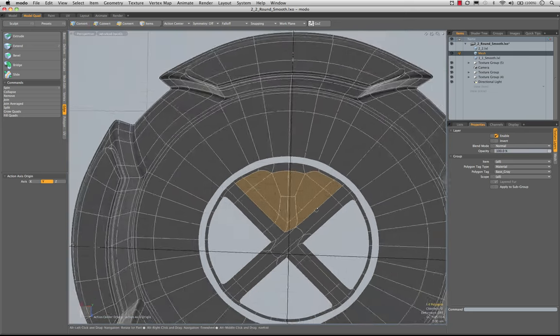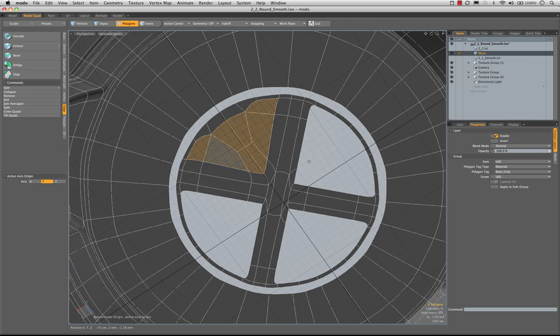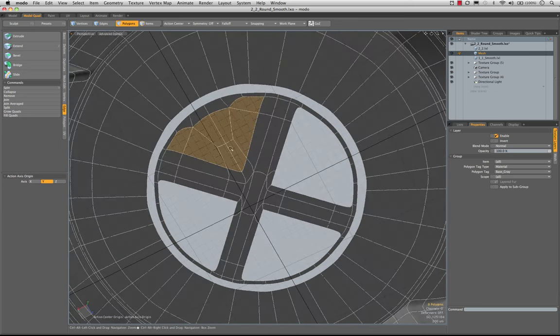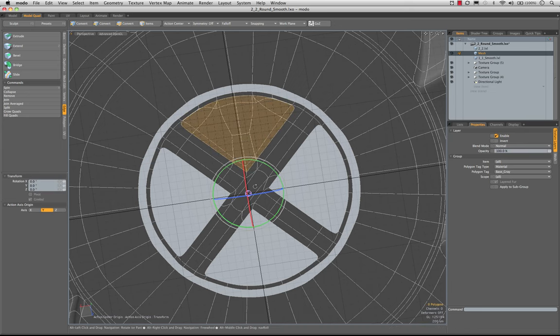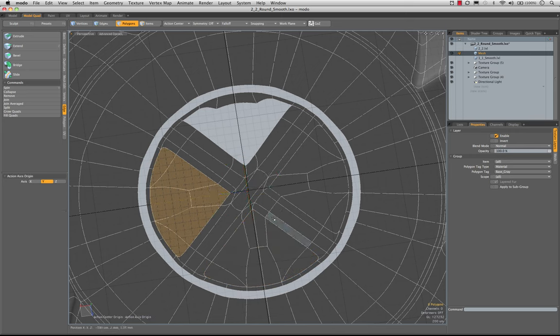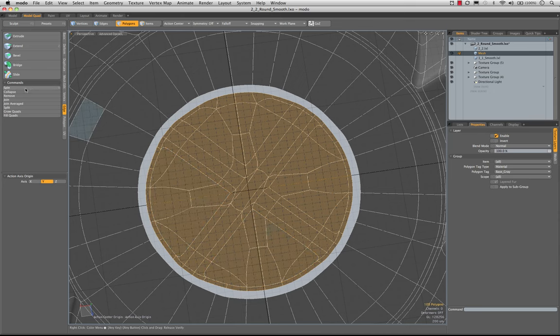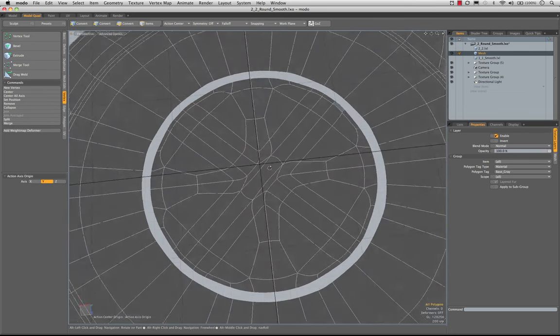I'm going to grab all of this geometry right here. We're not in a good point, so I'll copy, hide, paste, rotate, copy, paste, rotate, copy, paste, rotate, then unhide. I'll select all of this to make sure it merges right — vertex merge, make sure that's down to zero. We just want to see those parts deselected, which is just what happened. Now I'm going to select all through this middle section and around here — basically getting this entire X selected in the middle. I'm going to bevel that — make sure group poly is on — pull down 1.7 millimeters.